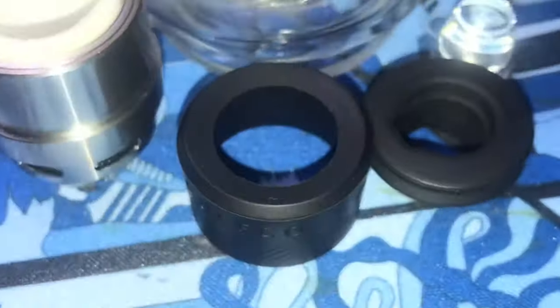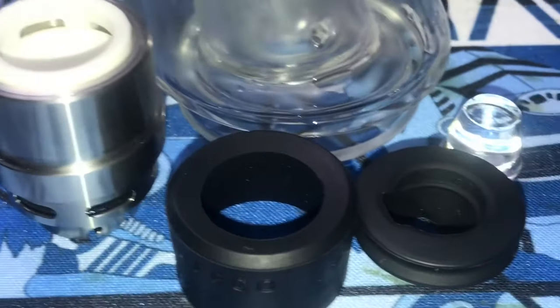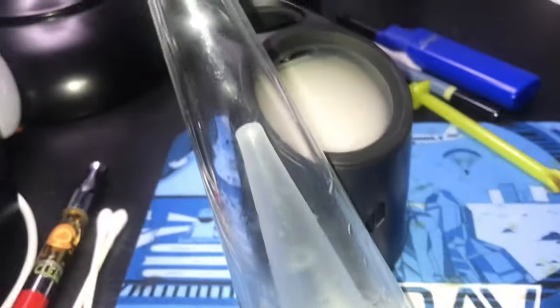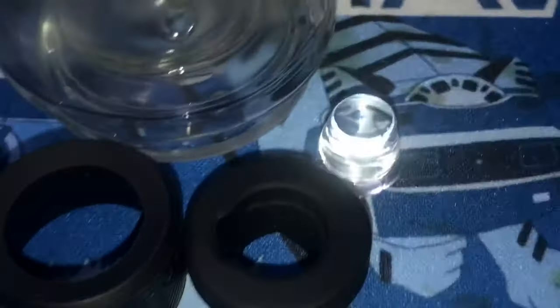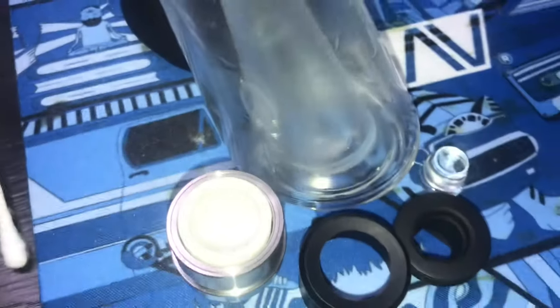I separated the silicone piece from the atomizer so it could air dry better and we wouldn't have any alcohol trapped in there. I rinsed out the glass piece and silicone attachments with water, but you do not want to put water on your atomizer — just let those air dry for about an hour or so.